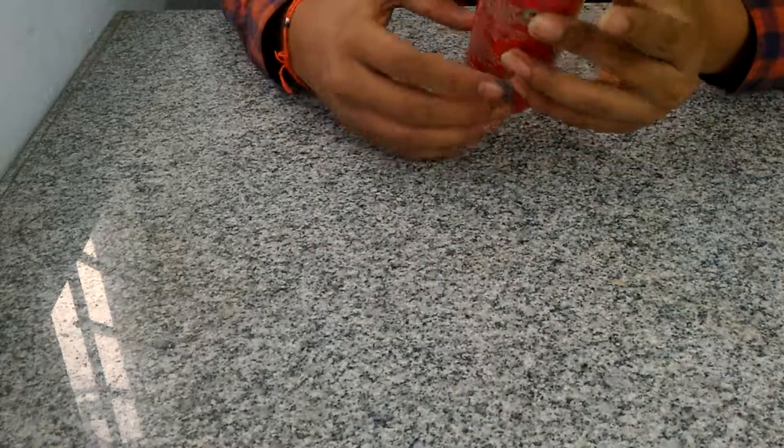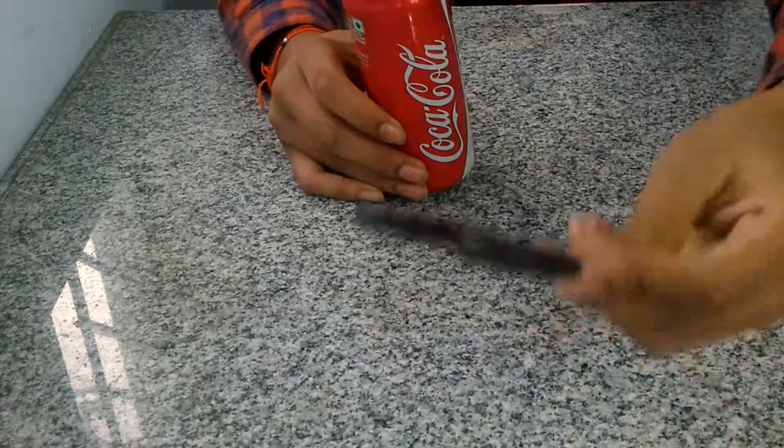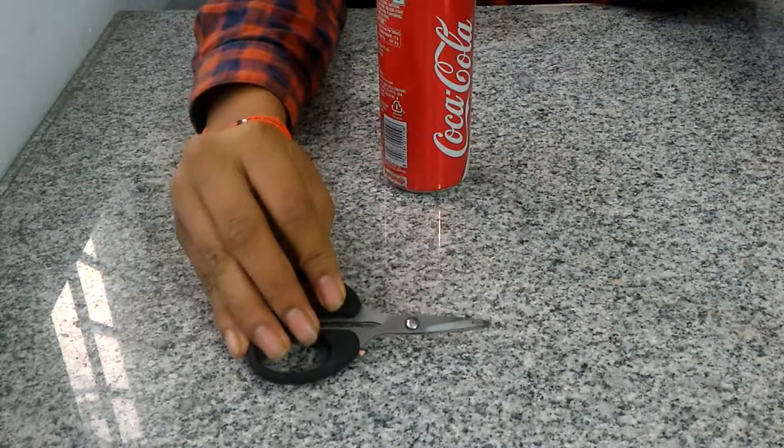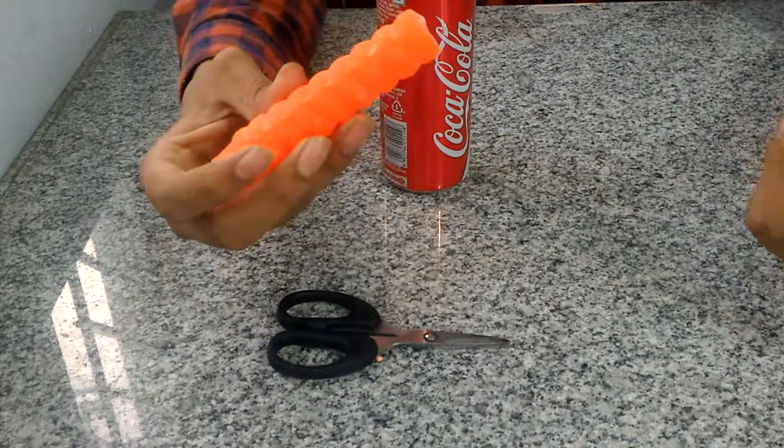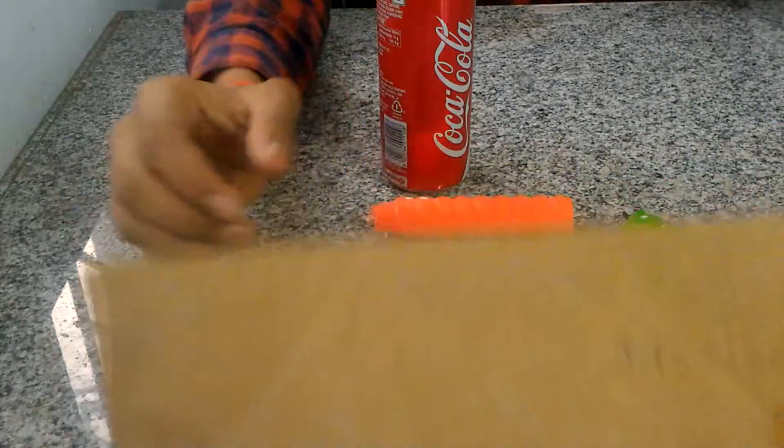Hey guys, welcome back. I'm gonna show you a cool experiment which can be done at home. For this you're gonna need a can, scissors, unused candles for wax, and a sheet of cardboard.